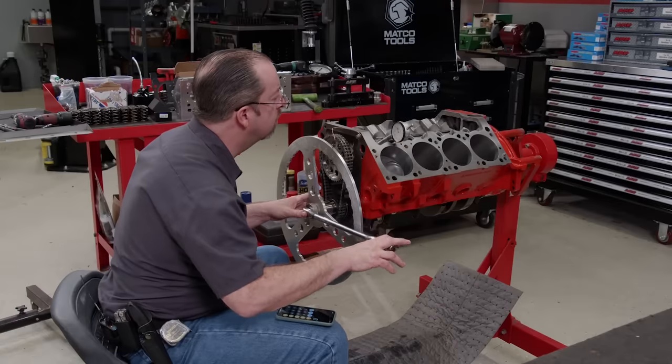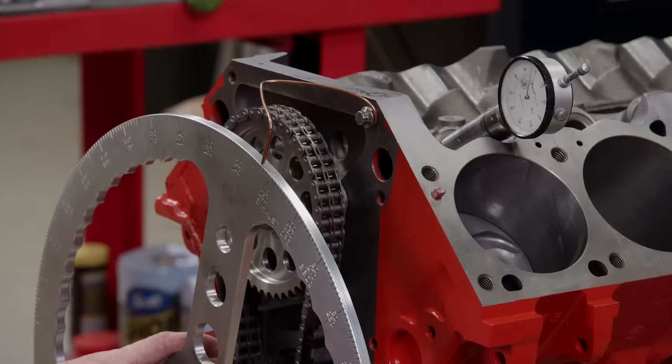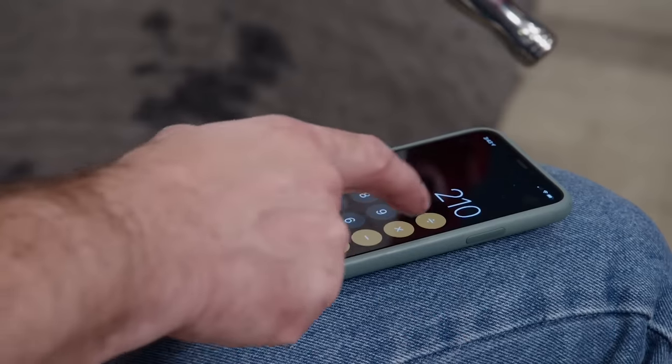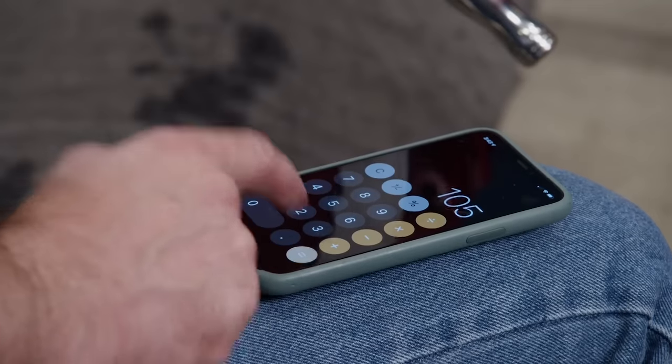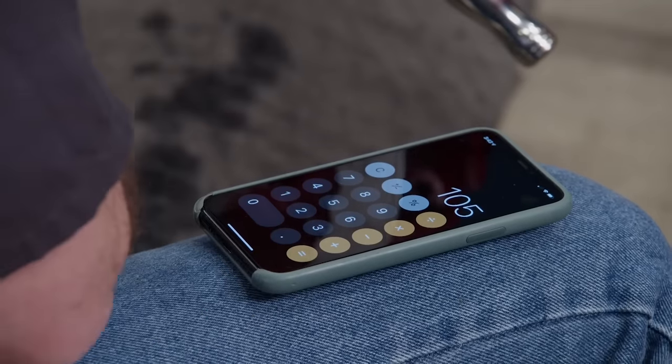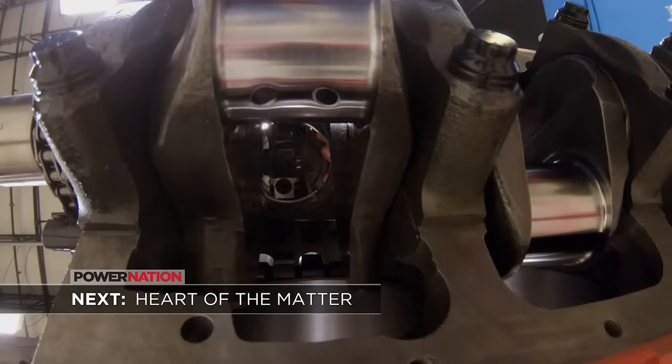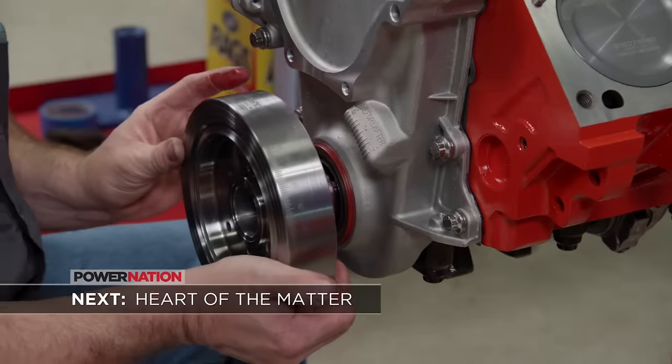We say it every time and we do it every time — the cam is degreed. The intake centerline is in at 105 degrees, which is 5 degrees advanced. The rotating assembly is the heart of any engine build, and this one's got a strong pulse.